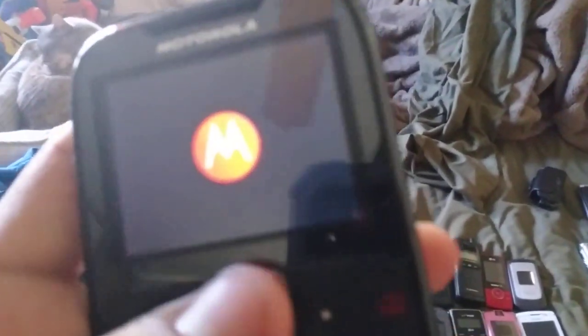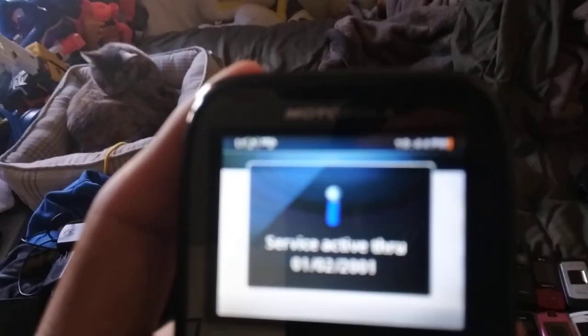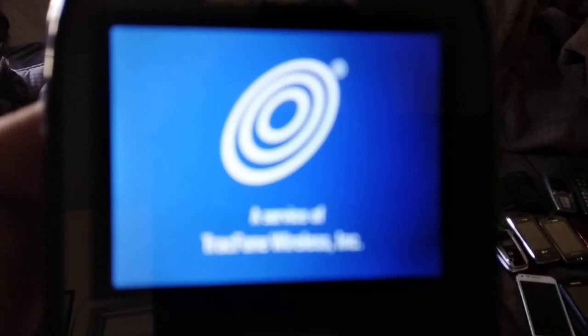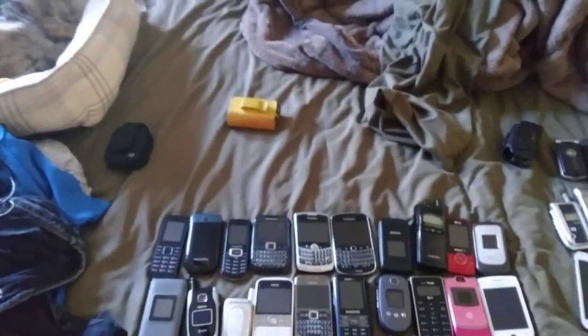This is my Motorola Moto G, a TracFone — it's just a little point-and-shoot. The camera is out of focus again. You just need to clean that camera lens. Let me clean it up like this. It's kind of out of focus, yeah. Let me put my battery phone to charge.